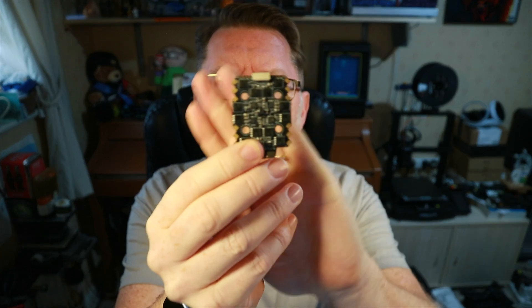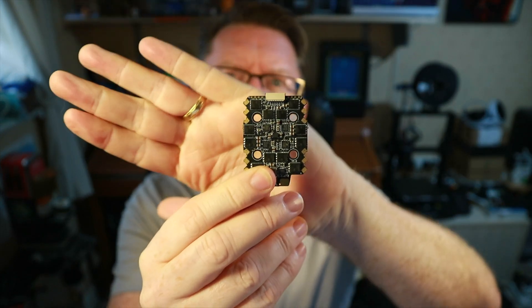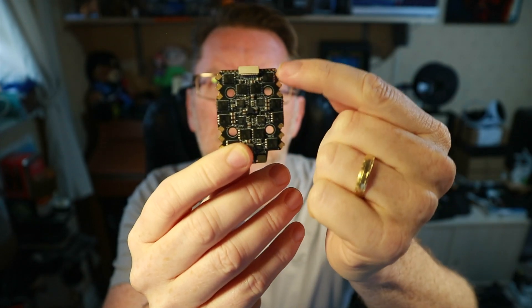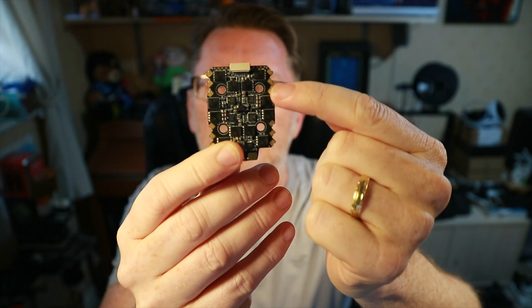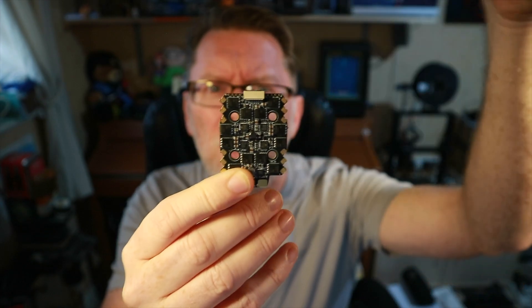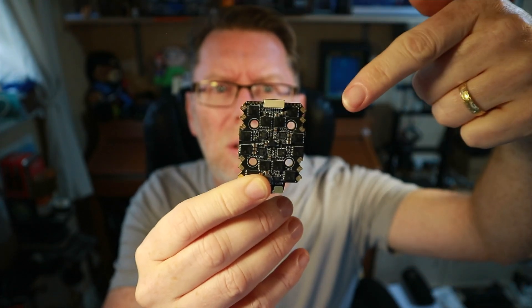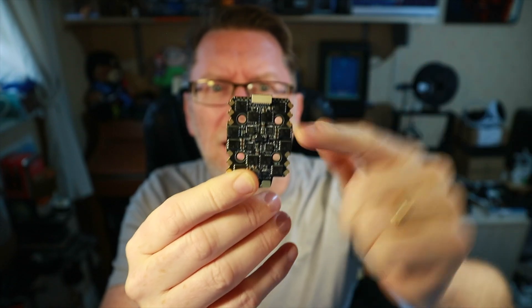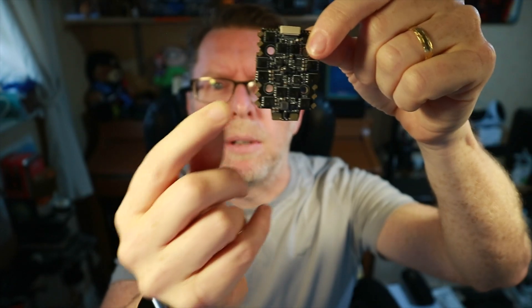You'll notice that the holes are kind of internal — they're on a 20mm so you can put this in a 20mm stack. You'll also notice that the pads are sort of angled, so if you imagine you've got your arms coming out, they sort of match — instead of being all straight they're angled to follow the arm, which I thought was very good.